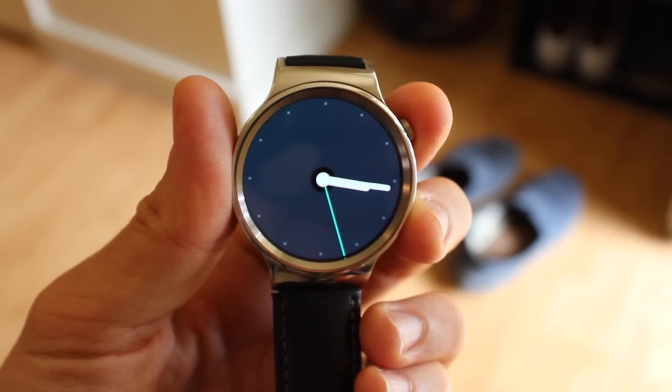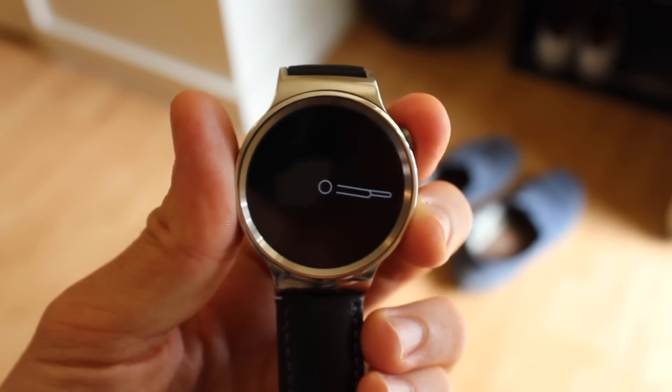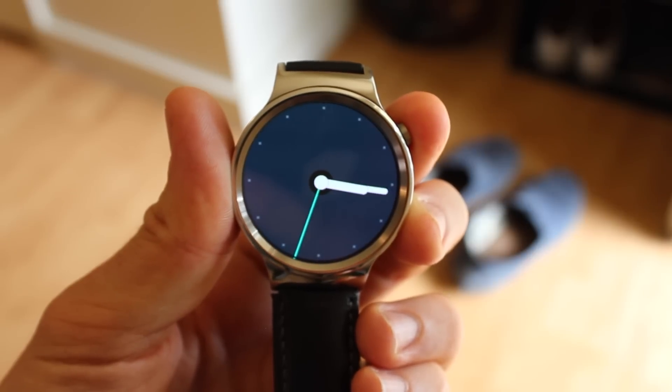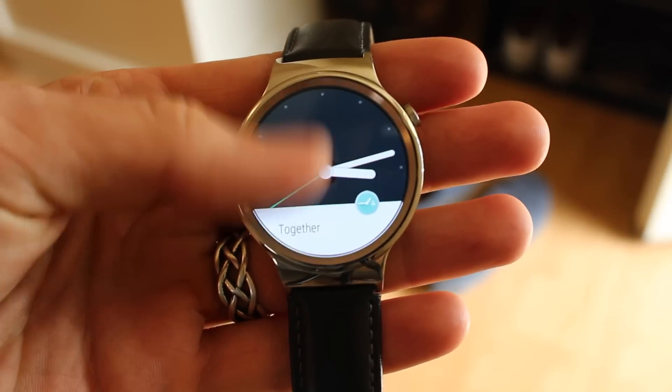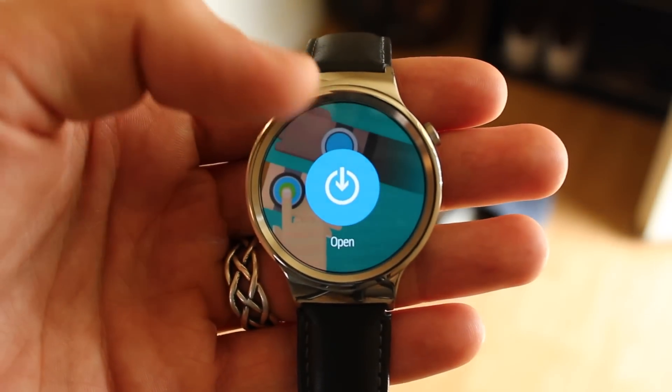Before you've paired with someone else who also has the Together watch face, this is what it looks like. You just have a plain watch face, and actually you can use it as a plain watch face. But clearly this watch face is more than just a watch face, and that's where this card comes in, telling you to set it up.